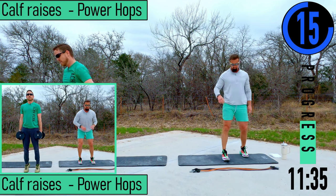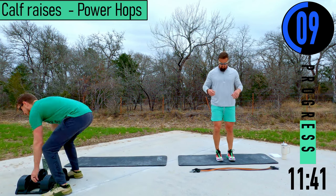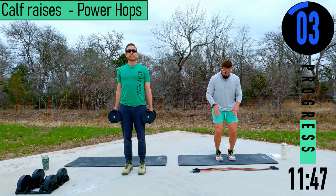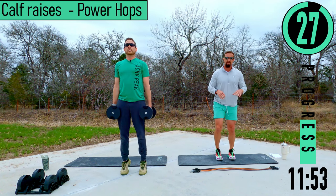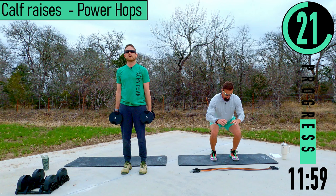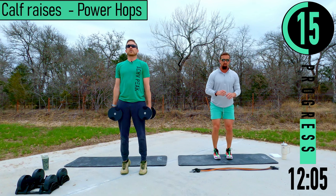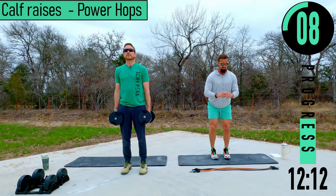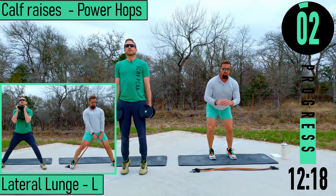We've got calf raises to power hops. Ryan's going to get some calf raises. With bands, we don't have much choice but to do power hops — though you could do alternating single calf raises. For power hops, drop down at the knees just a little bit, explode up, land softly, reset. Push down through the ground into the toes. With calf raises, try to lower slowly — keep those calves engaged all the way.